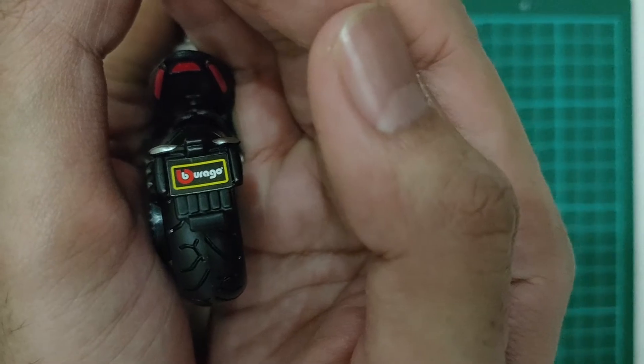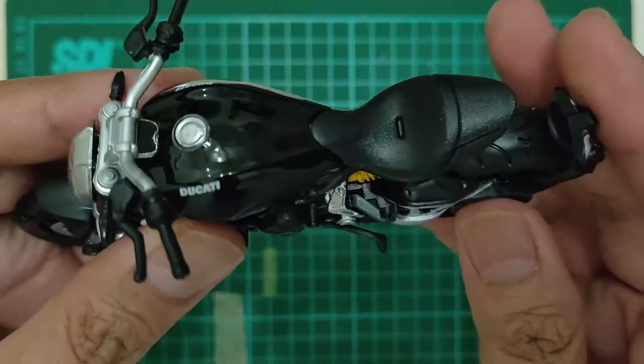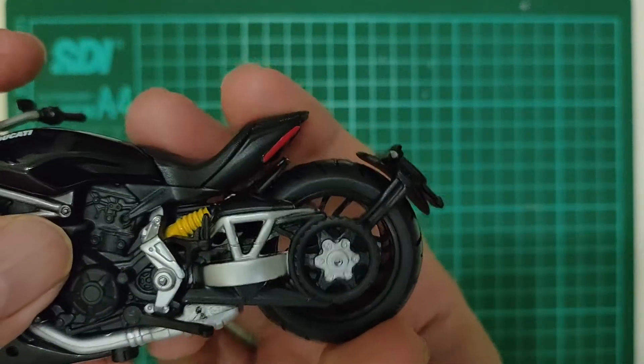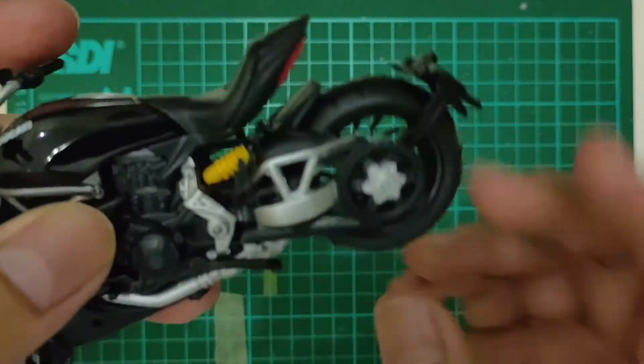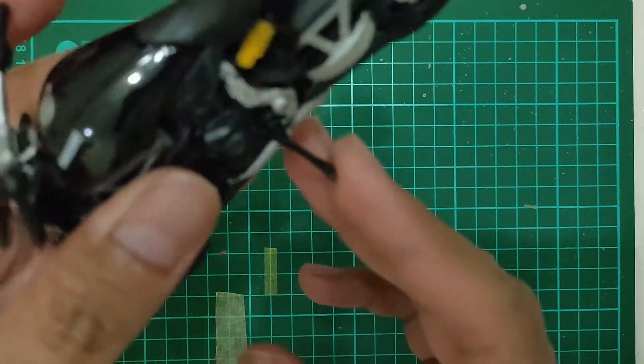Brand Burago-nya. Ini shocknya main loh ini, shock breaker-nya. Ini standar sampingnya ya, cuma ada standar sampingnya. Gak ada standar dua loh dia.